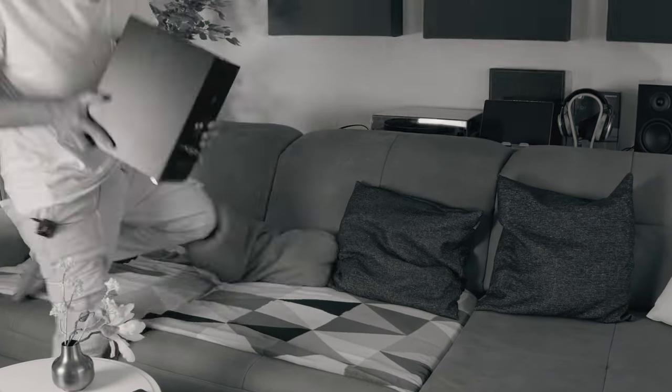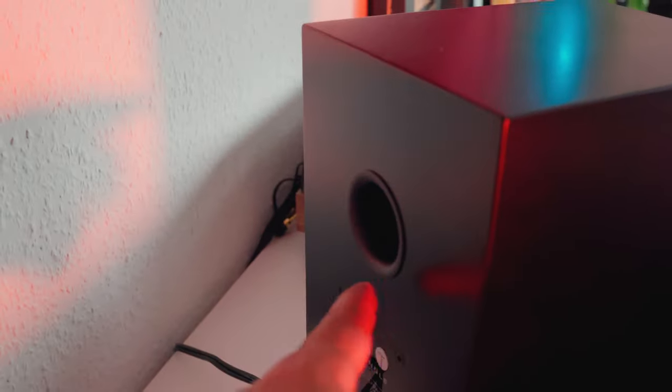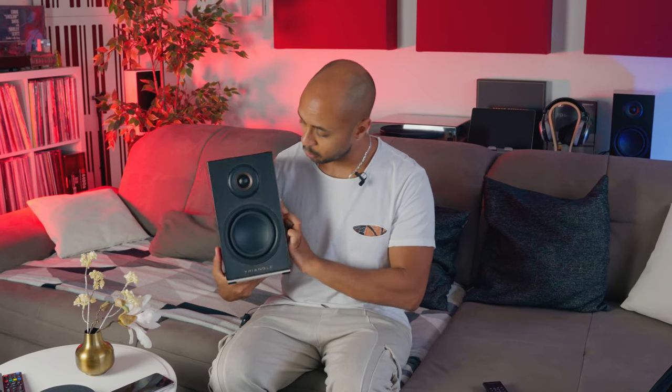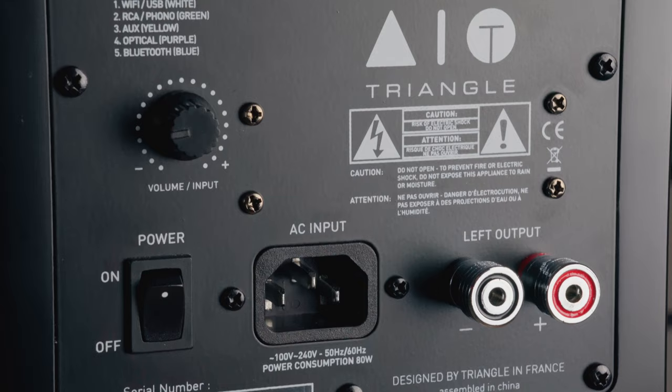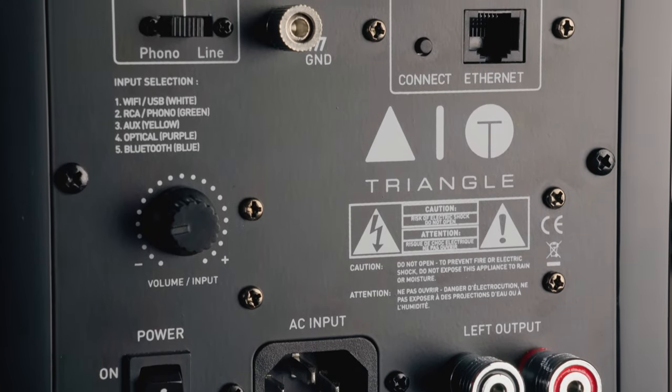The design is ultra compact — let me take one so you can see it in my hand. As you can see, it's a really compact speaker. It has a rear bass reflex port, so distance from the wall may produce more or less bass response — something to take into consideration. The magnetic grill looks really beautiful, elegant, and refined.